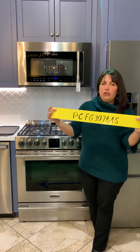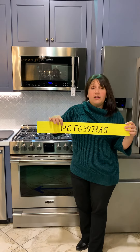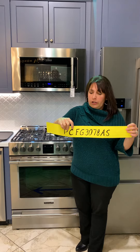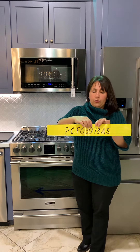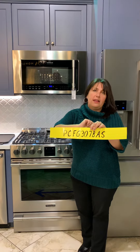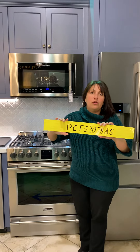First and foremost, we do have the new nomenclature for everybody. So if you notice, P stands for professional now — no more FP, go right to P. C for cooking, F for freestanding, G for gas, 30-inch range. 78 is the series, A is the model year, and S is for stainless. So now look for P for any professional stuff, any of the new models.